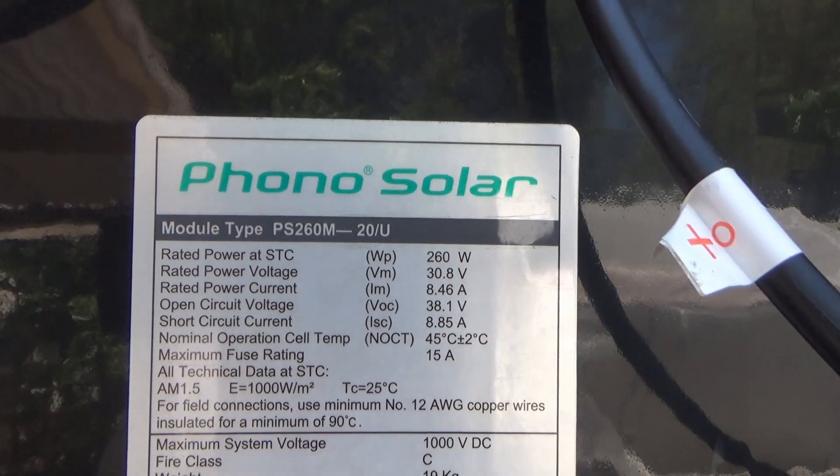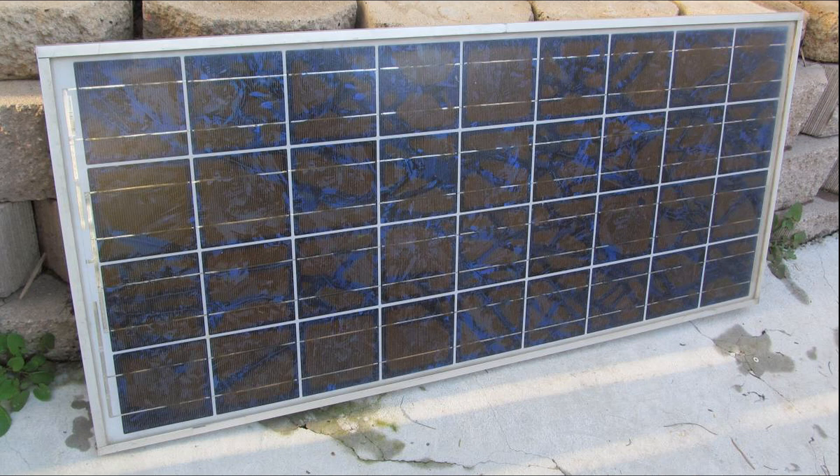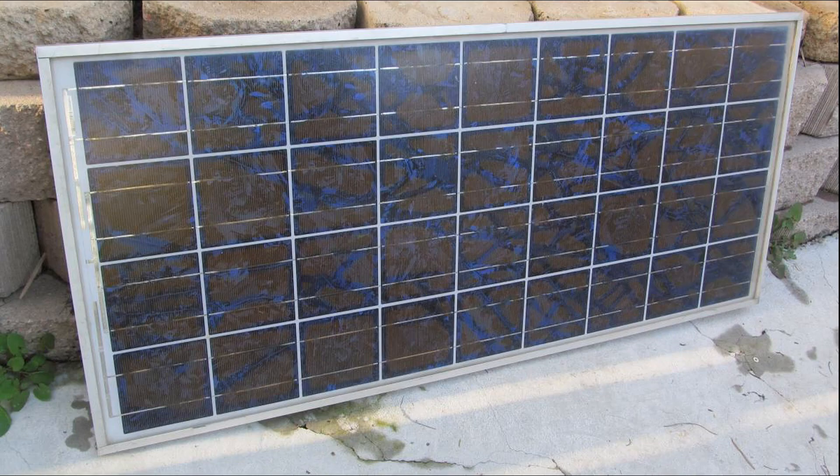My Phono Solar 260W panels are going to end up like this. The cracks are going to spread all over the panel, the color of the cells will change from black to brown, and the output will be significantly reduced. It will take a while, but it will happen eventually — there's no way to avoid it.